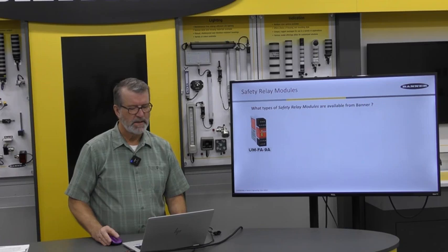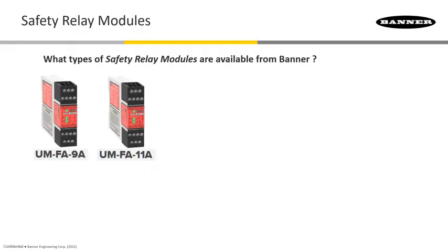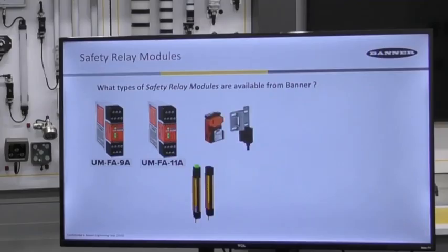Next, the UM-FA-9A as well as the UM-FA-11A have similar safety and auxiliary contact choices with manual or automatic reset, as explained with the ES-FA-9A and ES-FA-11A. However, a big difference is that these two modules can be used to monitor a wide variety of safety and non-safety input choices — not only dual-channel monitoring of hard relay contacts found in mechanical e-stops and door interlocks, but also 24-volt DC solid-state PNP outputs from optical devices such as light curtains or a laser scanner.